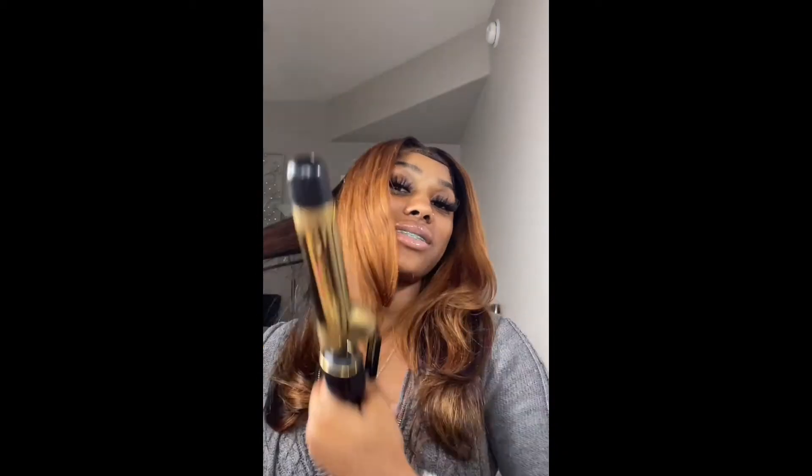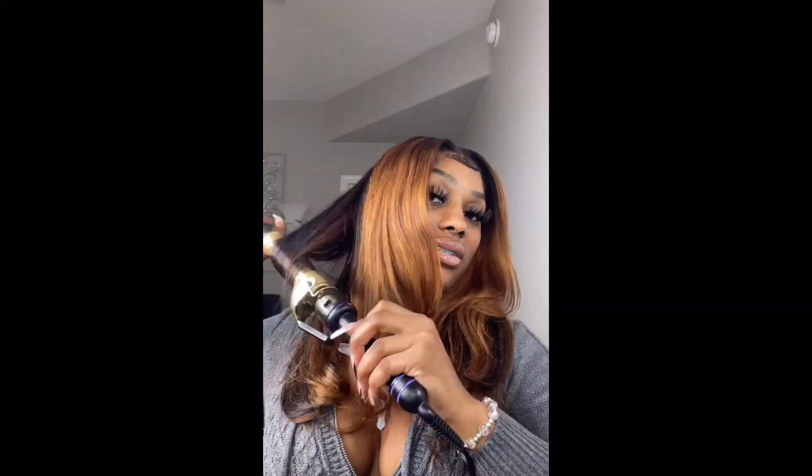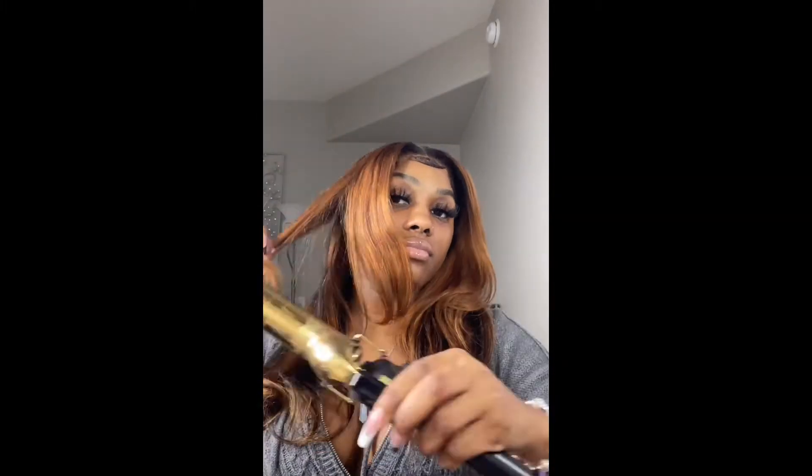I did blow dry my edges on cool for about 10 minutes. It was late at night so I wasn't trying to do real cute curls, I was just going in doing some simple curls, but it still came out cute.